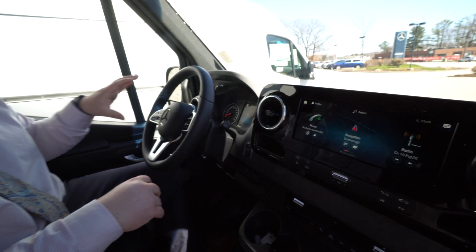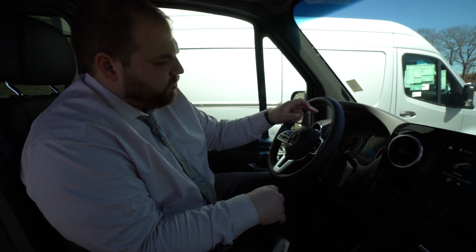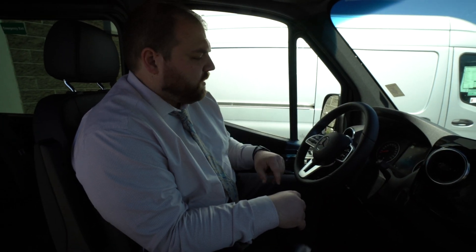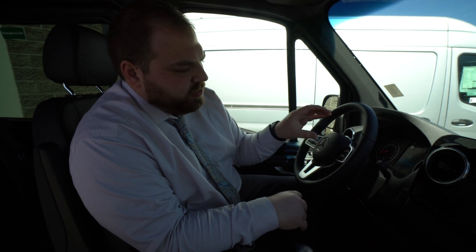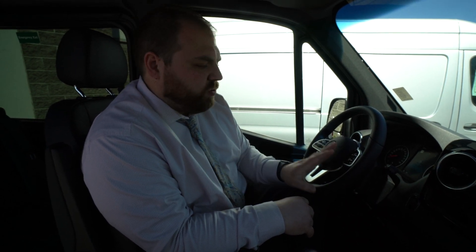Other things on the steering wheel: your Distronic system buttons control the screen, and the rest of the buttons all control your cruise control. On the other side, the buttons are all phone, volume, and voice control related.